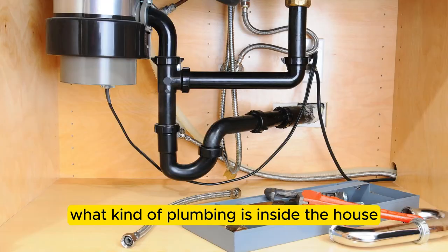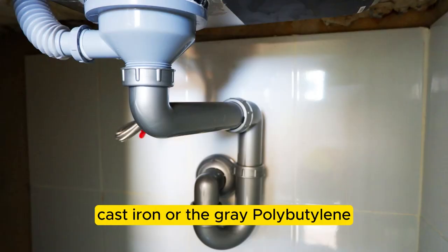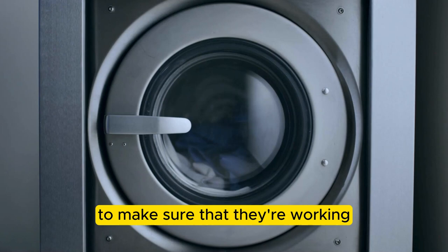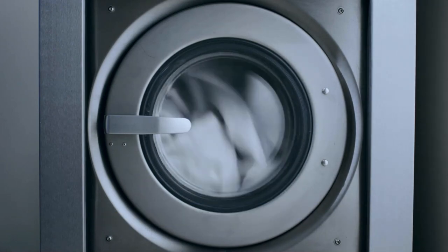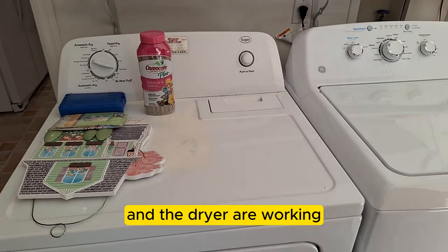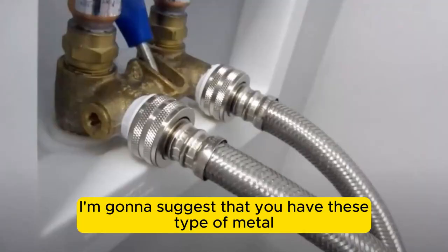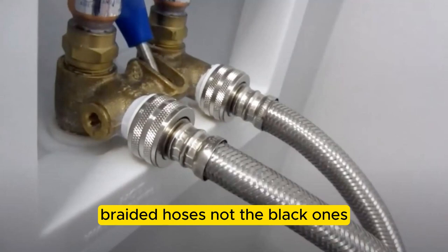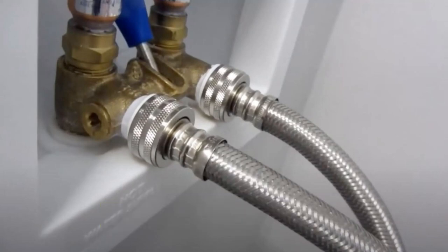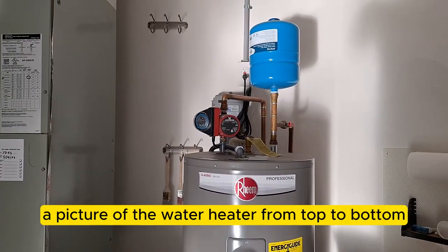If the wall comes up nice, smooth, and shiny, that could be an indication it was recently painted, which can hide defects. The four-point also asks what kind of plumbing is inside — they don't want to see galvanized, cast iron, or gray polybutylene. I also have to run all appliances to make sure they're working and not leaking, including the washer and dryer, confirming they're properly installed. I recommend metal braided hoses — not the black ones, which can develop a weak spot like a tire bubble and blow.